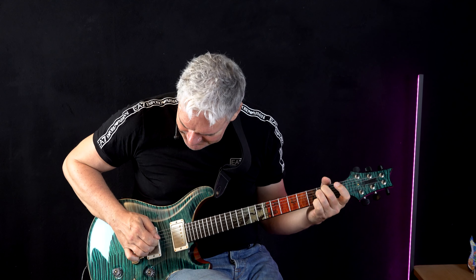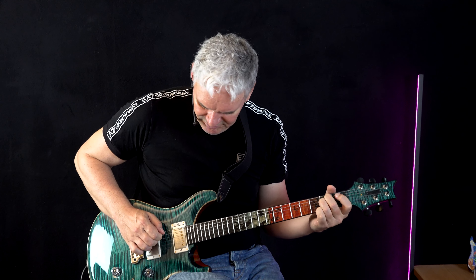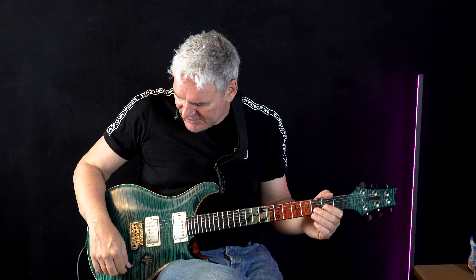Now let's try the single coil. That one doesn't bite so much — it has a more crisp and more clean sound. You can put the volume up and this one doesn't distort so much. But it reacts differently to how you attack: when you attack harder you get more overtones in the sound. These are all things you can check out with your equipment. You can select a humbucker setting or a single coil setting, or if your guitar has only one type, just check it out.